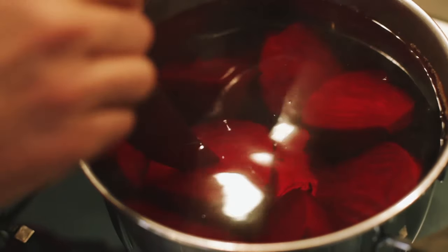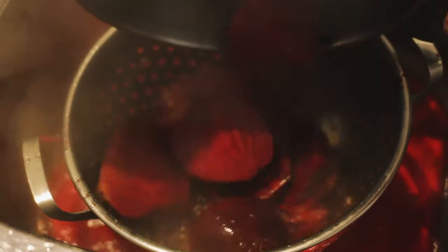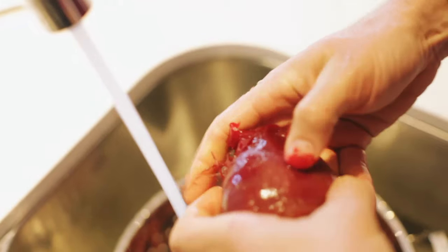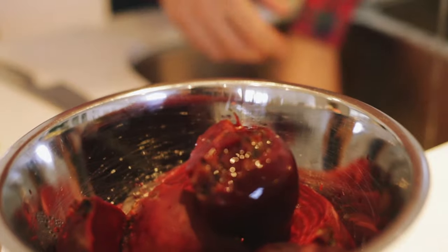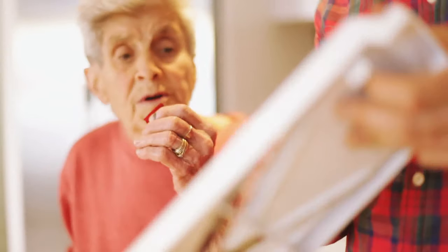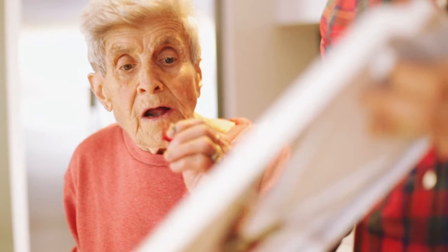You want the knife to go into it quite easily but with a bit of resistance when you get to the body of the beetroot, because when we put this through the mandolin you don't want the beetroot to be falling apart. Once the beetroot is out of the hot water, running it under some cooler tap water will make it easy for the skin to come off, which saves you the hassle of peeling it earlier on in the process. I used to put a little bit of salt in the water when they're cooking.